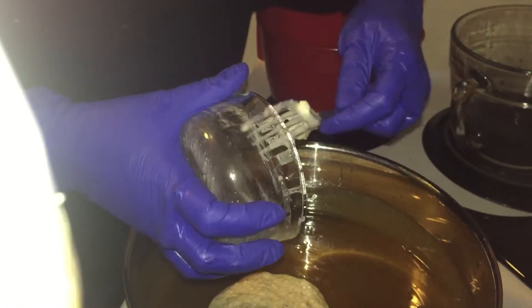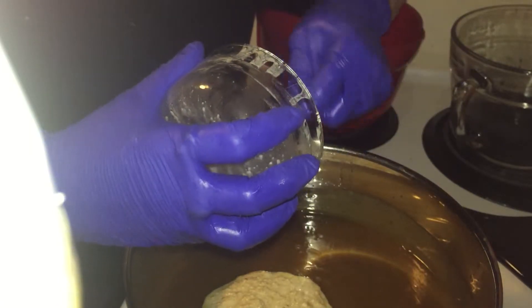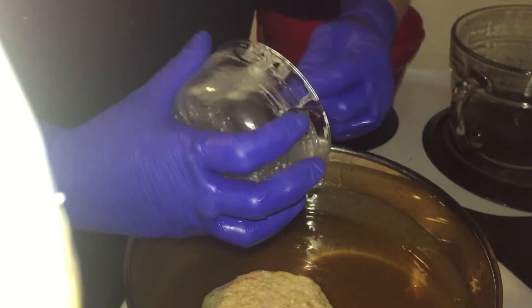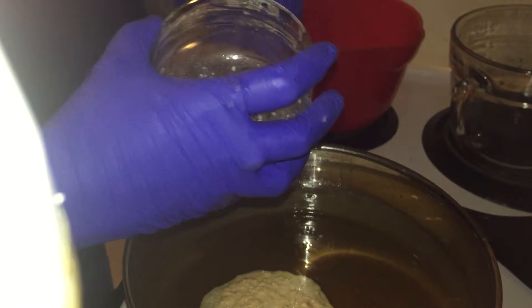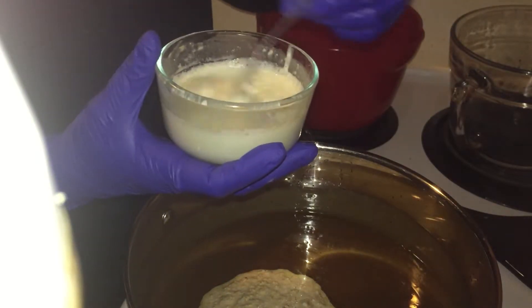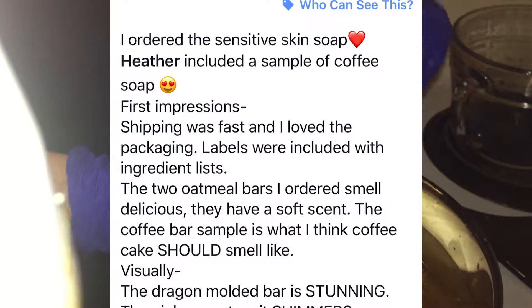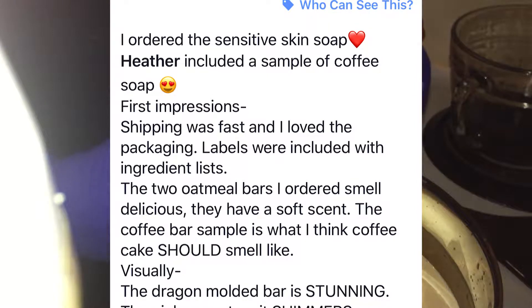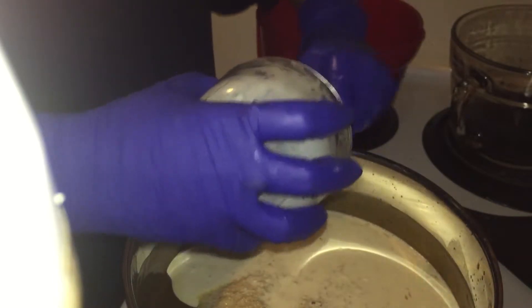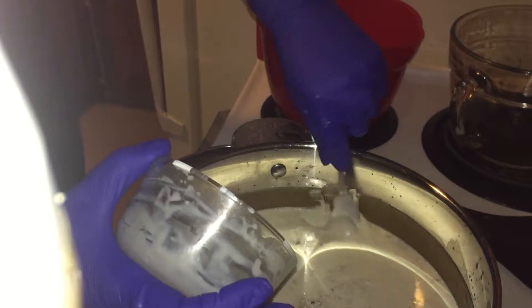I did grind up about three tablespoons of oatmeal — this is a three pound batch of soap. I ground up two of the tablespoons very, very fine and left one tablespoon less fine. I've gotten some decent feedback on the exfoliation on my bars of soap — my first bars were a little too scratchy for me personally, but my daughter and a customer have raved about how much they love the exfoliation in them. So I decided to compromise and not fine-grind everything, but fine-grind more of it. I like to use my soap too, so I thought a compromise might be helpful.